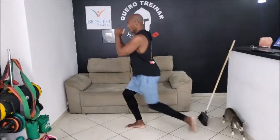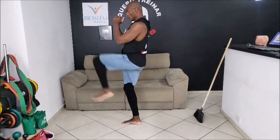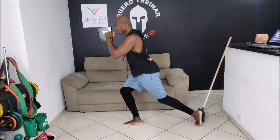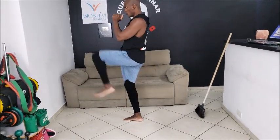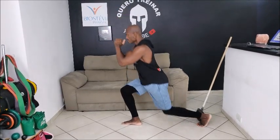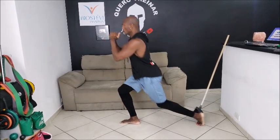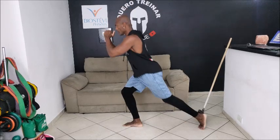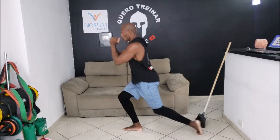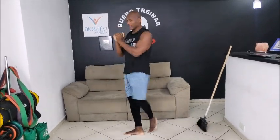Vamos lá, vai, mais 10. 1, 2, trabalhar a coxa gente, 3, 4, 5, 6, 7, 8, 9, 10.